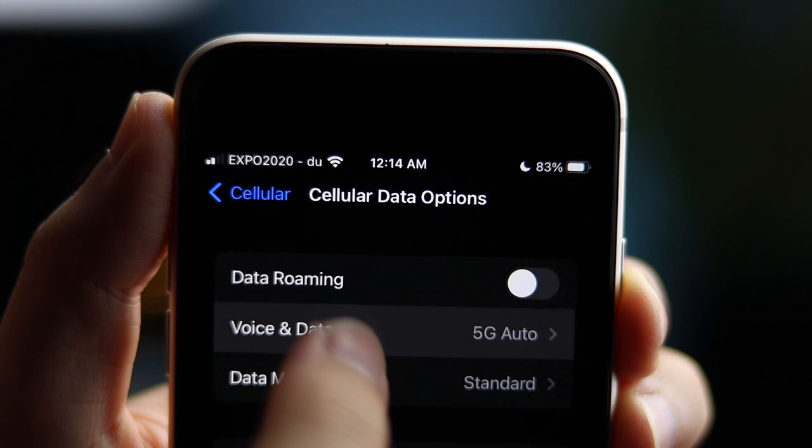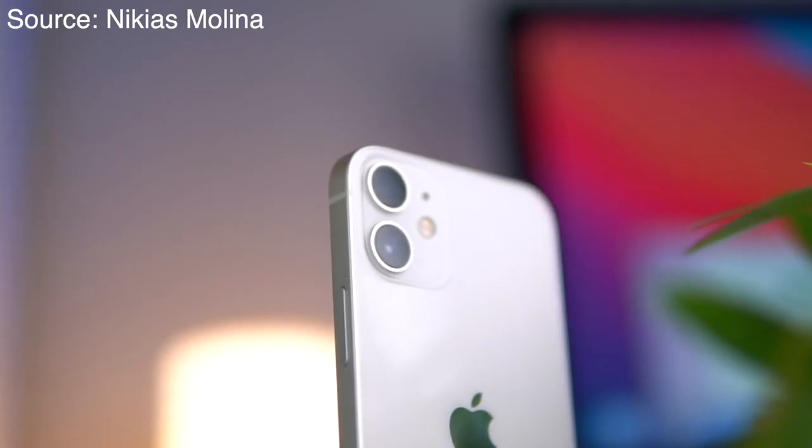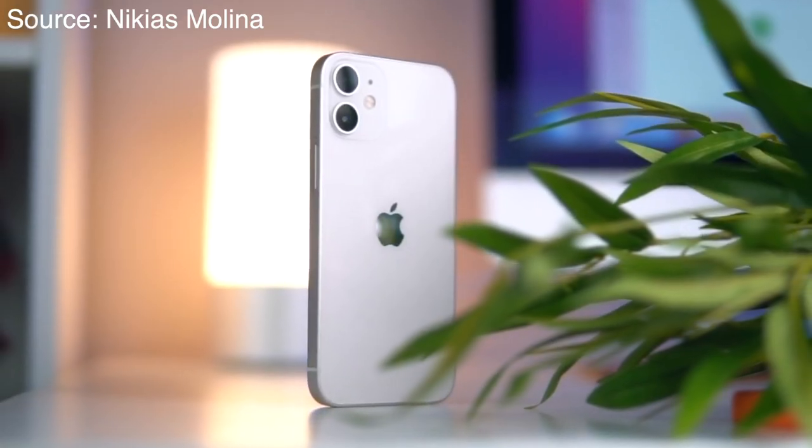It's been a week since I switched my daily driver from the iPhone 13 Pro to the iPhone SE 2022, and I have a lot of things to talk about. I'm going to share some tips and tricks on how to extend the battery life throughout the video. I won't be comparing the 13 Pro to the SE — there's no room for comparison between the two — but I will compare the SE 2022 to other devices in the same price range.